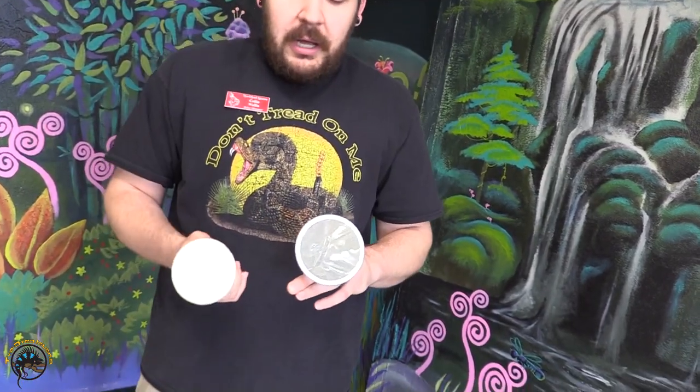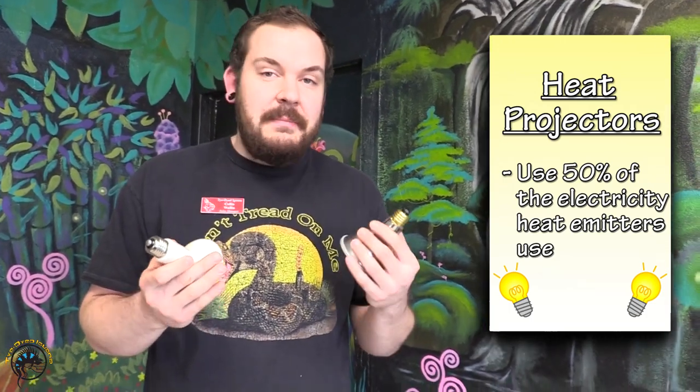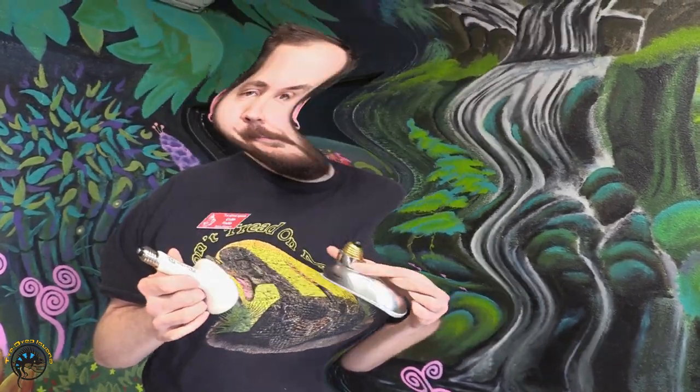Another distinguishing factor between these two products: for some home applications this may matter, but the deep heat projector uses about 50 percent of the electricity that the ceramic heat emitter does. For folks that are very energy conscious, that can be a tremendous power savings, especially if you have a lot of reptiles at home or you just want to minimize the amount of power you're using. If you have any questions about these products, be sure to ask an associate and we can guide you on your way.